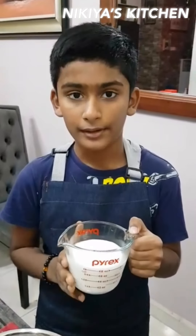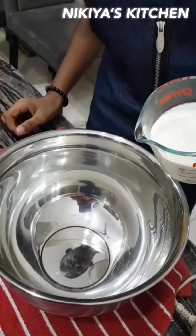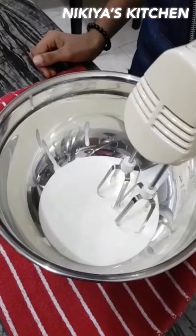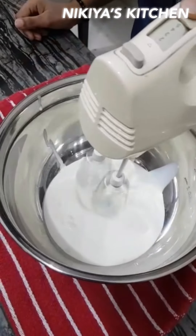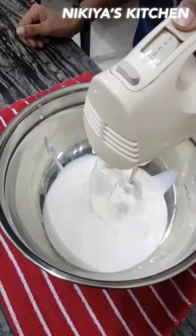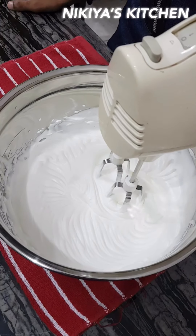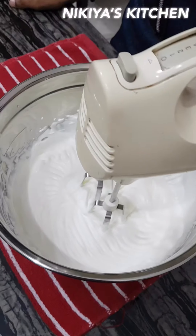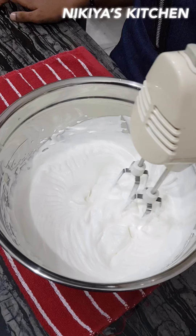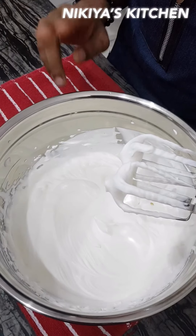This whipping cream is cold, and I am going to mix it until I can see a stiff peak. Can you see the stiff peak? Beat until like this. Keep in the chiller until ready to use.